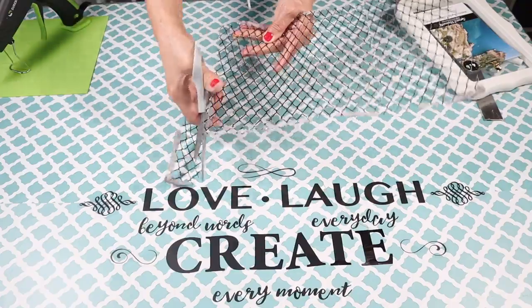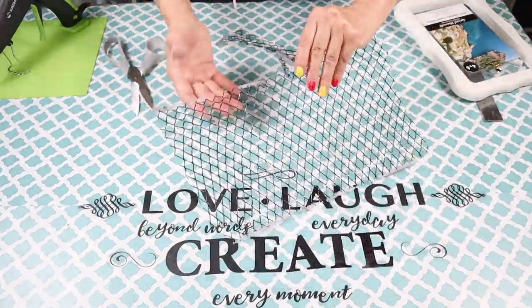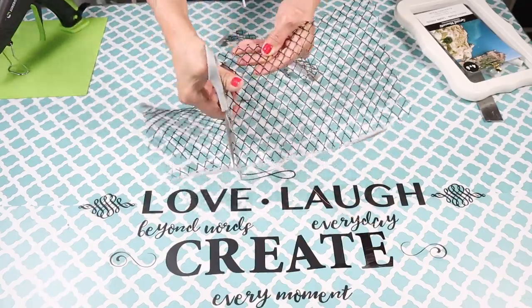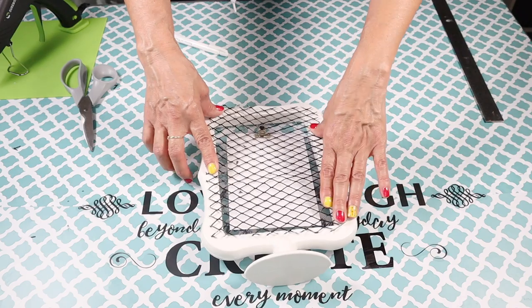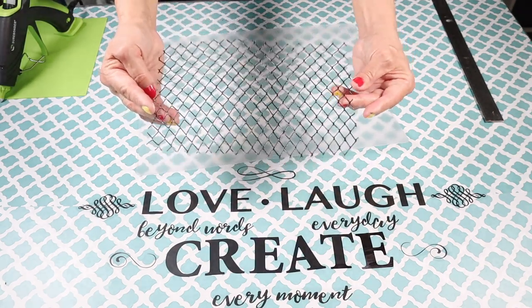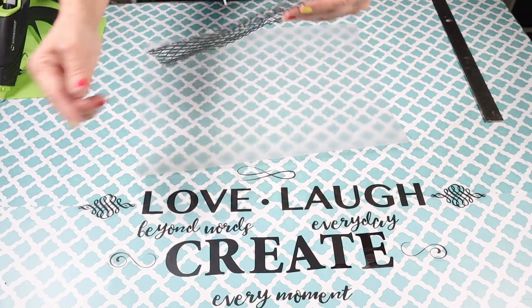With just a regular pair of scissors I went ahead and cut the wire. As you can see now that I've cut it, this is how it's going to look once I place it on the back side. But before I do that I'm going to take this outside and spray paint it with the gold spray paint.